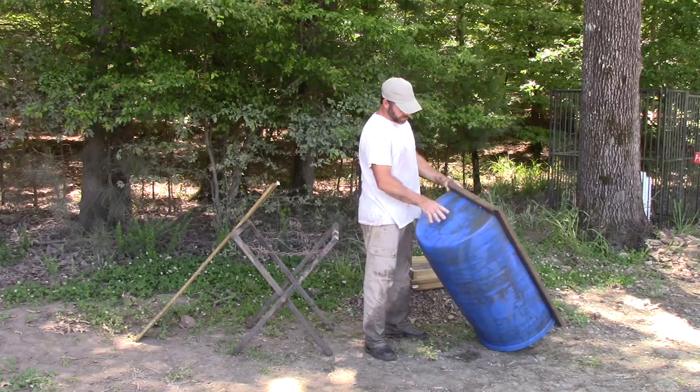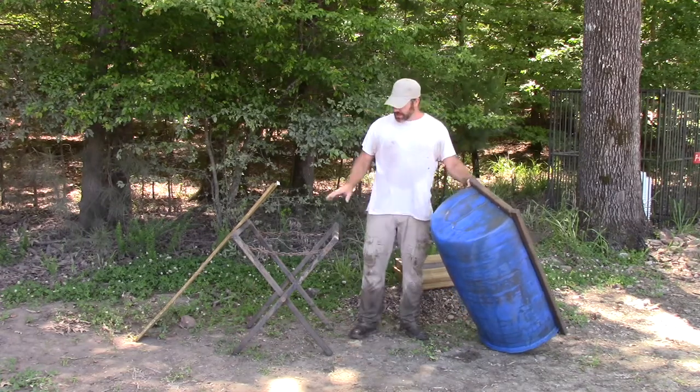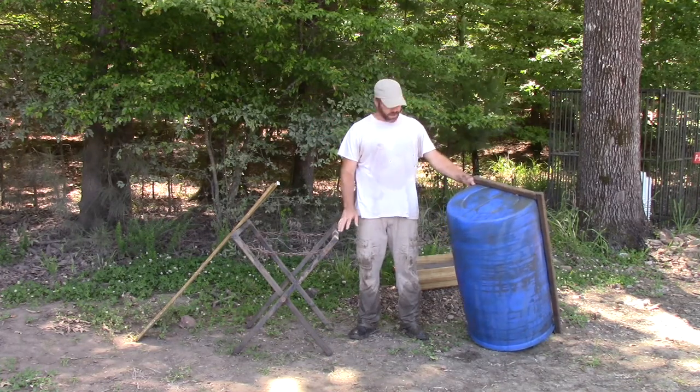I've actually got two barrels. This one is a little bit deeper — I like it a little bit better. When I'm standing, I use it with this stand right here; it's about the right height for me to stand. If I need to sit down, I've got another one on a lower stand that's a little bit different.